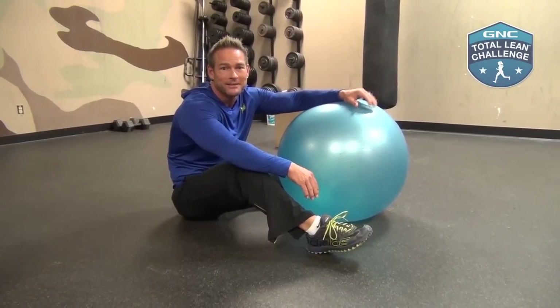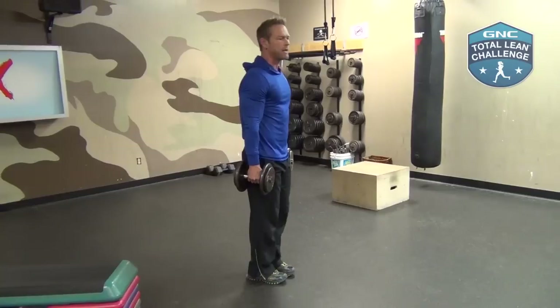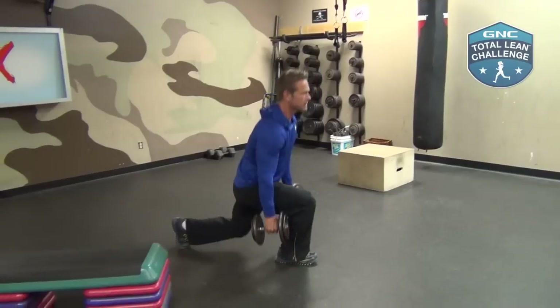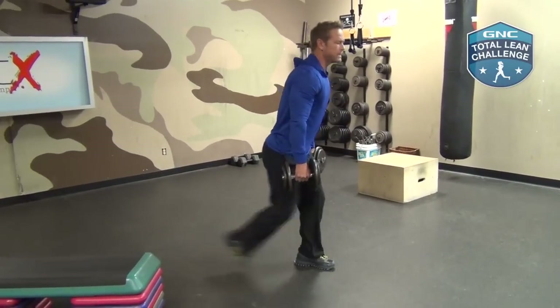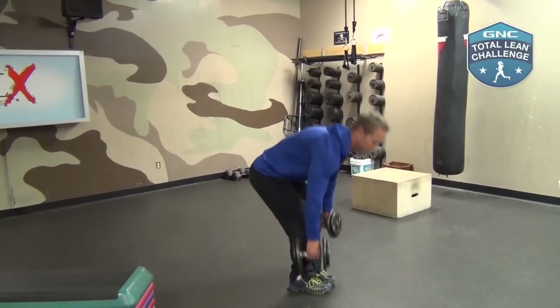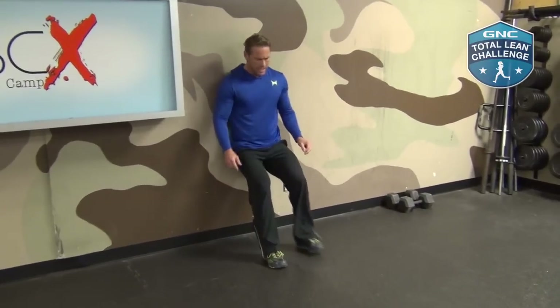We have one more couplet left. The last superset is reverse lunges and wall sits. We're going to do 10 to 12 reverse lunges with moderate resistance, followed by a wall sit — and I promise your body weight is going to provide enough resistance for that. What I love about reverse lunges is my center of gravity doesn't move; I'm not having to move forward or back, all I have to do is move down. Make sure you bend that back leg, and alternate: straight down, straight up. If the weight is too much, you might choose not to use any resistance at first. We're focusing on the quads and the glutes, then immediately going to the wall — there's no rest between the reverse lunges and the wall sit.